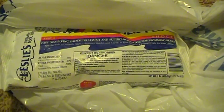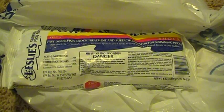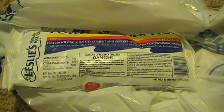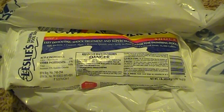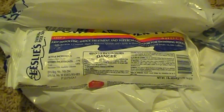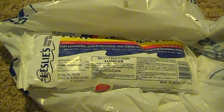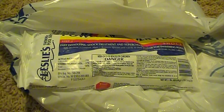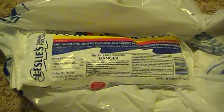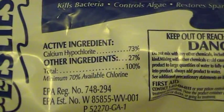I went to the EPA's website to get more information and they say you can add and dissolve a heaping teaspoon of high-test granular calcium hypochlorite — approximately a fourth of an ounce — to each two gallons of water, which makes a stock solution. Now, they don't really say what they consider high test, so I've emailed them to find out exactly what percentage of calcium hypochlorite they consider to be high test.